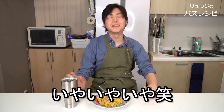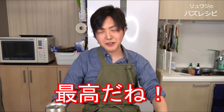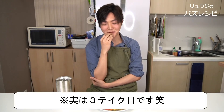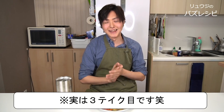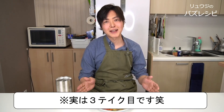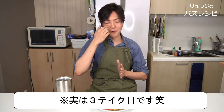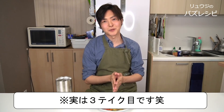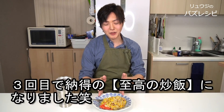I'd like to eat it with the red ginger — it's important to eat it all the way through in a delicious way. It uses a lot of oil, but it's not greasy. The sake at the end is very effective, and each grain of rice is really standing up but slightly moisturized, and the whole thing is very cohesive. It's insanely delicious — this is complete. If you like it, please give this video a high rating and subscribe to the channel.